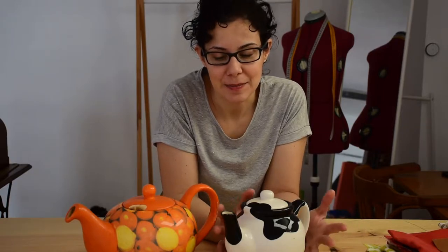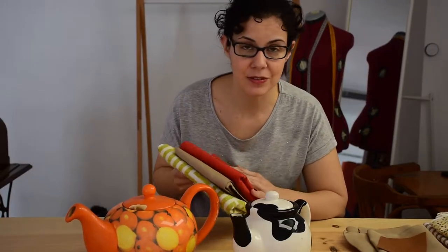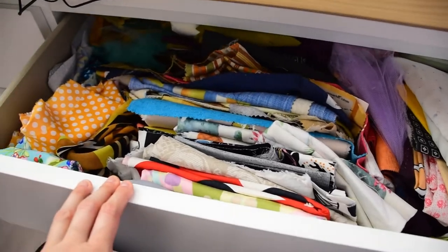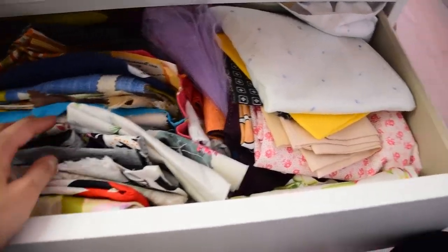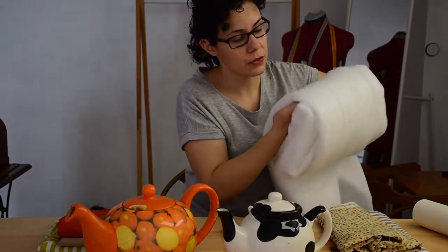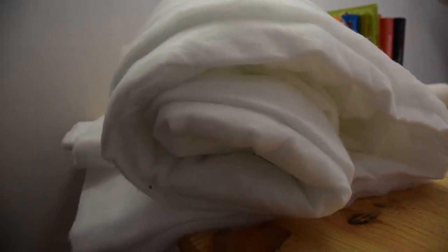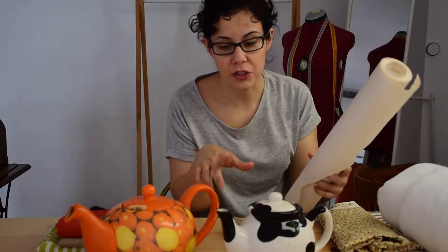Hi! In this video I'm going to make tea cozies to keep our tea warm. This type of project is really good to make the most of these little scraps we have around the house that we don't want to throw away but they're not big enough to make anything else. And of course you can make it with only one piece of material and avoid all the cutting and designing and trimming. But they're going to be cute. We're also going to use some batting and any kind of paper to make the shape of the teapot.